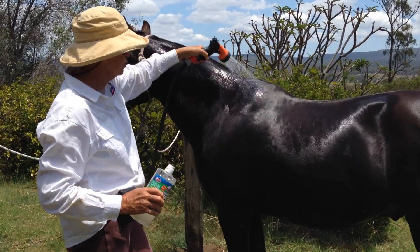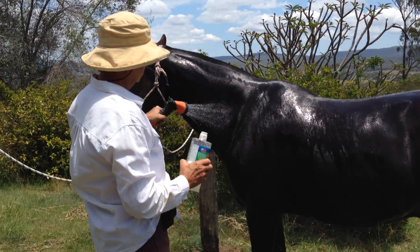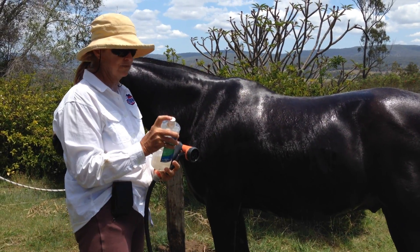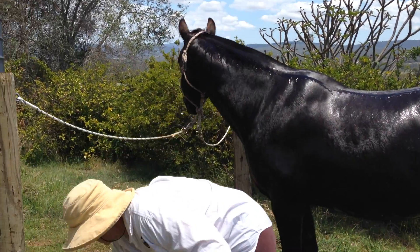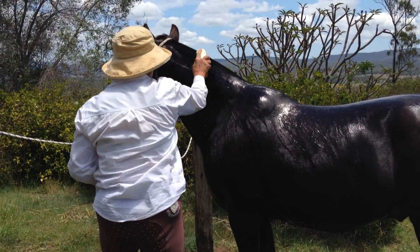First thing you do is you wipe down the horse just on one side. The shampoo bottle has got a flip top on it. So you flip the top, add the shampoo down the length of the body, add a bit more water, and then chase it down.